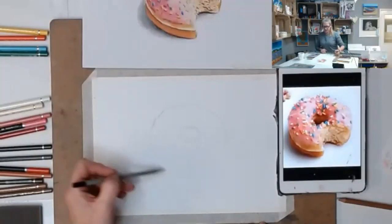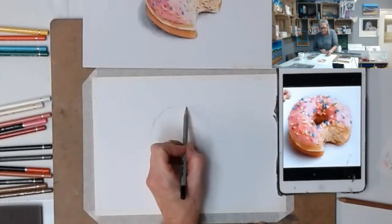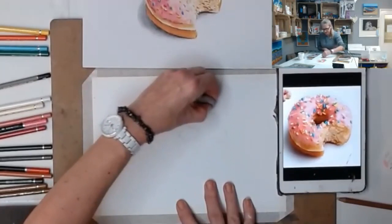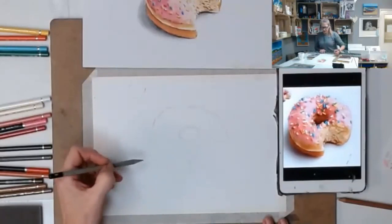I'm just observing a few things - the donut is a bit wider this side and should be narrower there, so I'm just going to bring my line in a bit. This is another reason to sketch with graphite pencil - because you can erase it, whereas color pencil doesn't like being erased. I'm just changing the shape of that back edge, bringing it in a little bit closer.